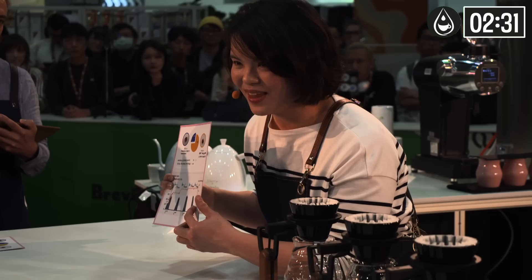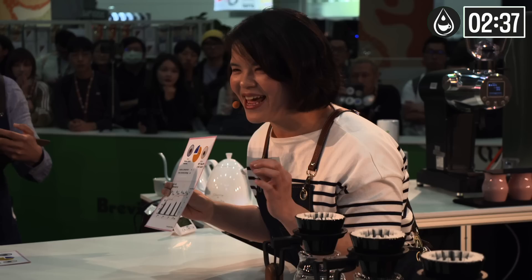The third and fourth pour use the same temperature and ppm. The coffee becomes more complete, with a smooth body and evident sweetness.